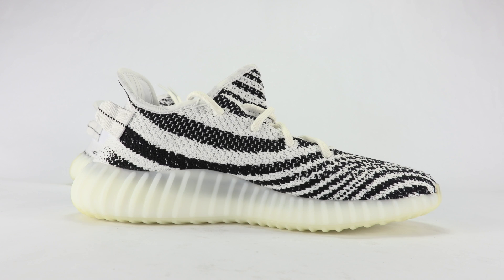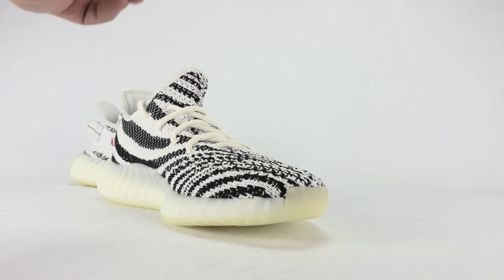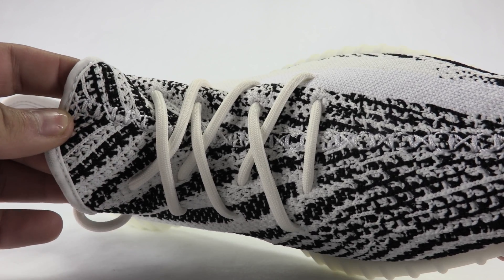The medial side has that zebra print going on, which looks pretty damn dope. I'll get you a toe shot as well. Also going to do on-feet if I didn't mention that. Let me show you a closer look at that stitch pattern that runs up the tongue.